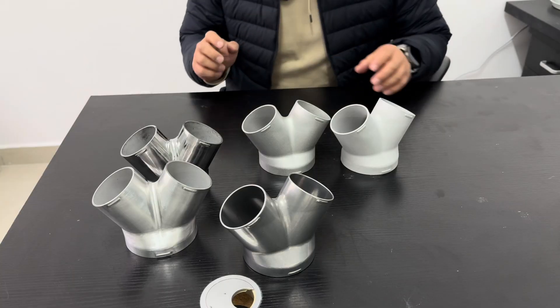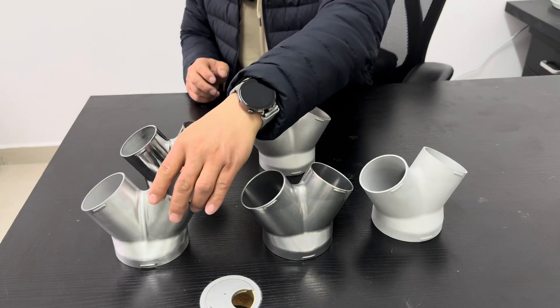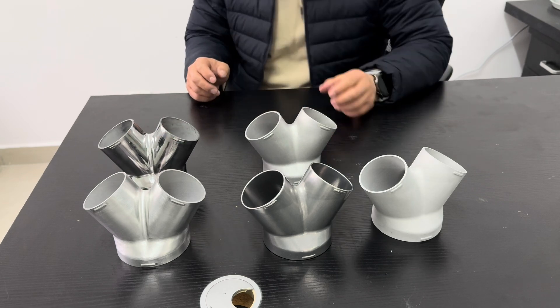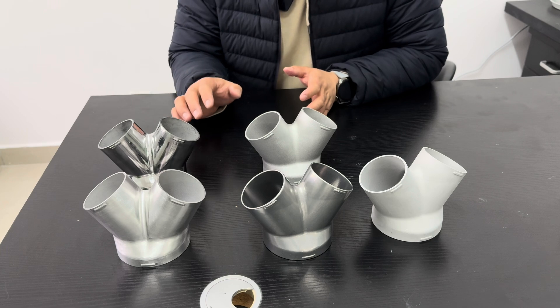I'm Jack from In3D Tech. Today I'm using some samples to introduce the different surface finishes of metal 3D printing. There are five different surface finishes, and this material is aluminum.